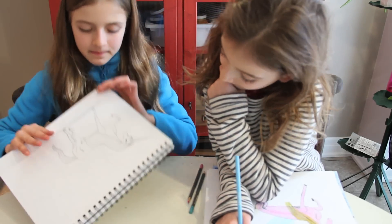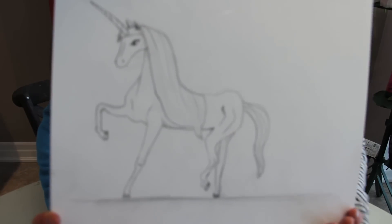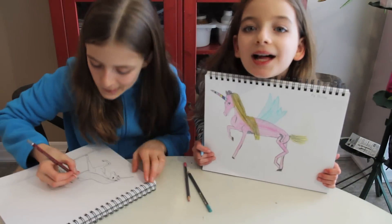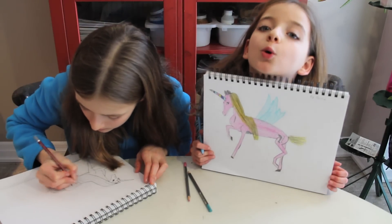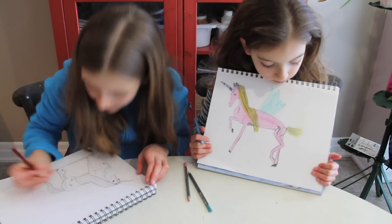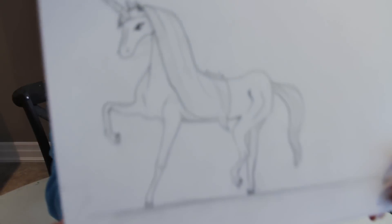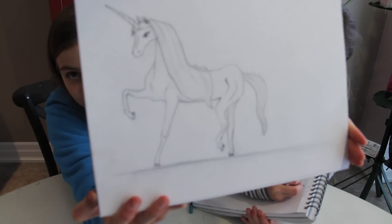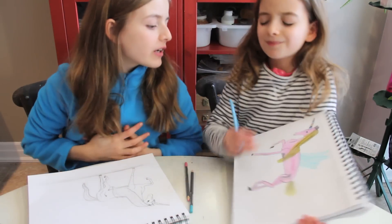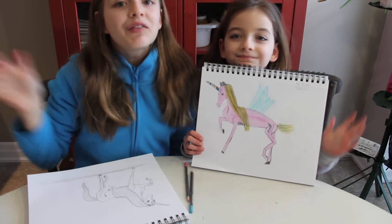Done! Ta da — this is my unicorn and this is my unicorn. Now I just need to sign it. My unicorn is finished! Anyway, now that it is done, Bella are you done? Da da da da! Bye! Thanks for watching!